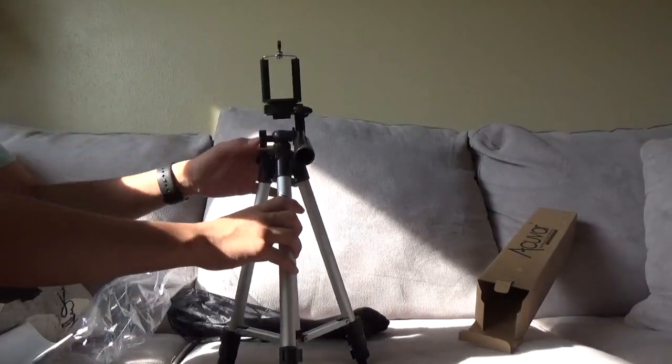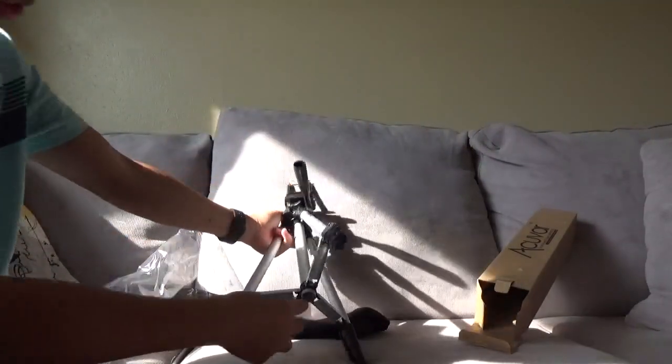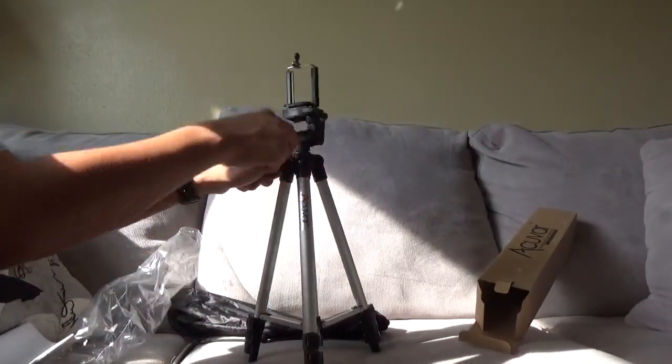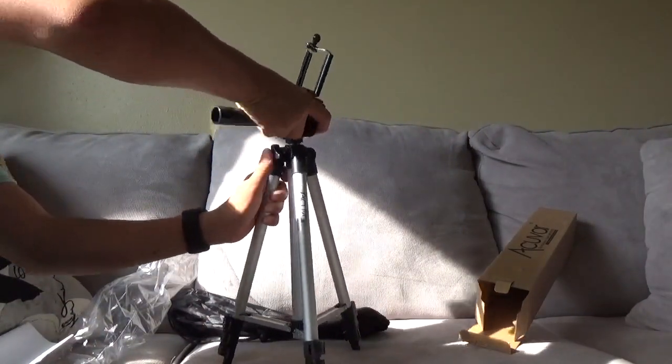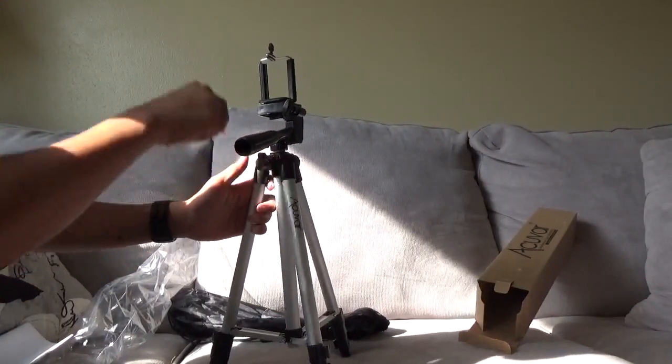I got one of these before and it fell off a table — a leg broke. Like, how does that even happen? Anyway, I believe we can make it go higher somehow, and there's a ton of these screw things.